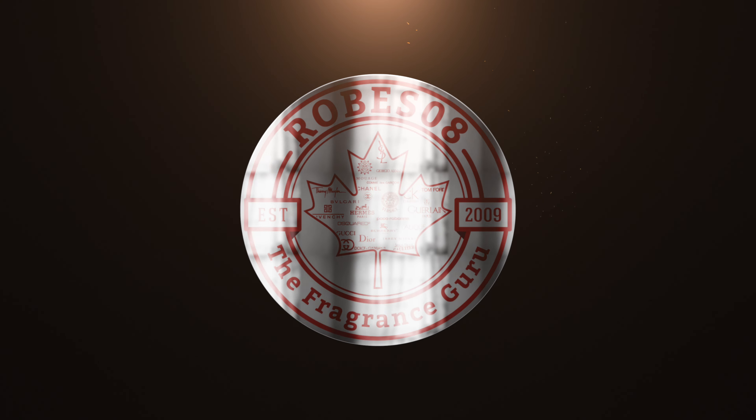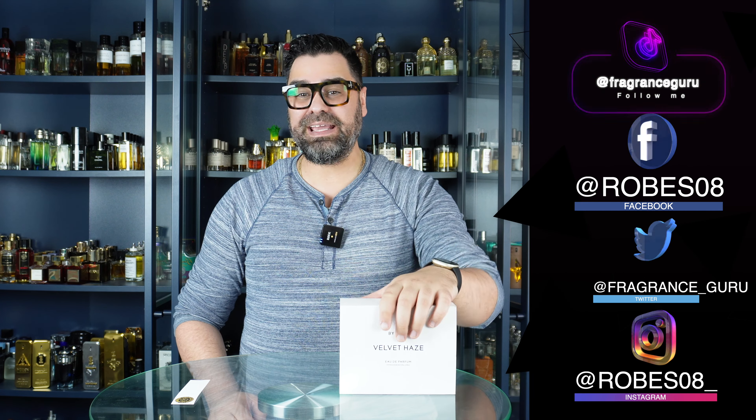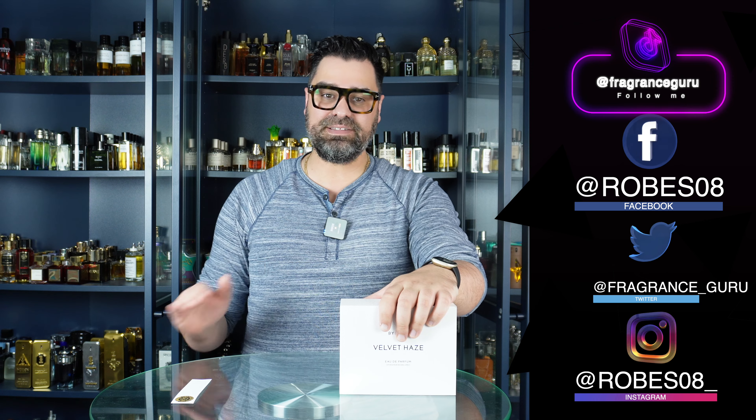Welcome back to the Robes Away channel, I'm your host Mark. On the docket today we have an unboxing first impression video on the brand Byredo — this one right here called Velvet Haze.